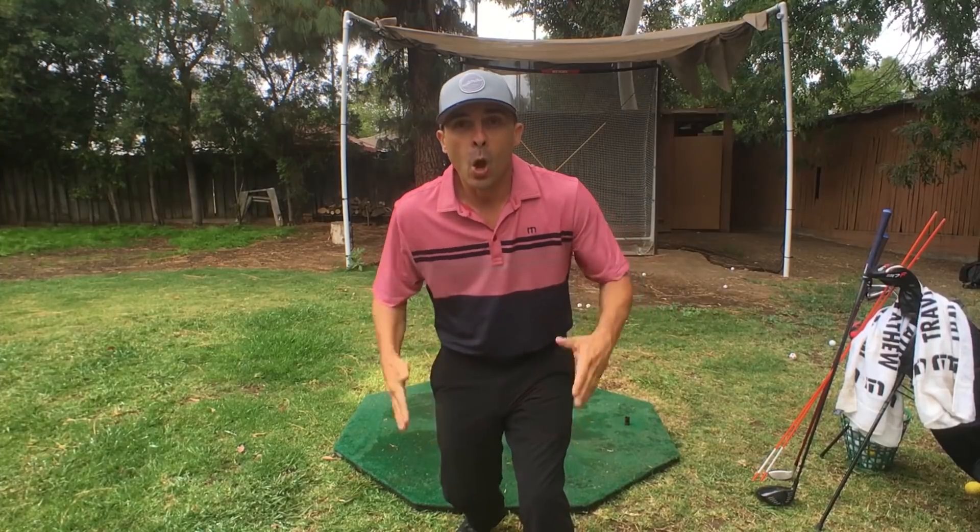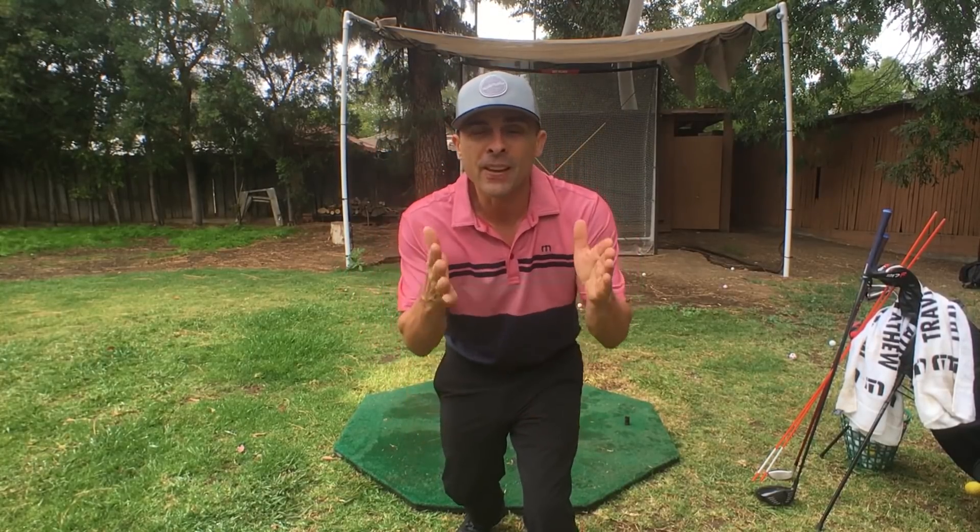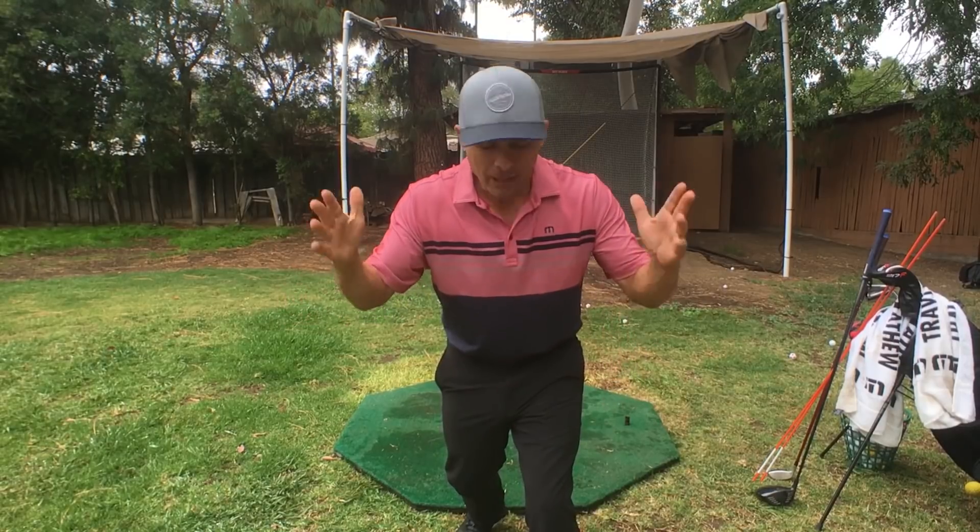Thanks for watching — hope this helps. I'm going to be tough on you on this finish position. Everybody who sends me their swing — this is the number one thing I look at first: your finish. I go to the finish and it tells me what you need to do. I can just look at your finish and I know what the problem is. You can even just send me a picture of your finish. It's okay — it can be done. We'll get this finish, we'll get you in shape.